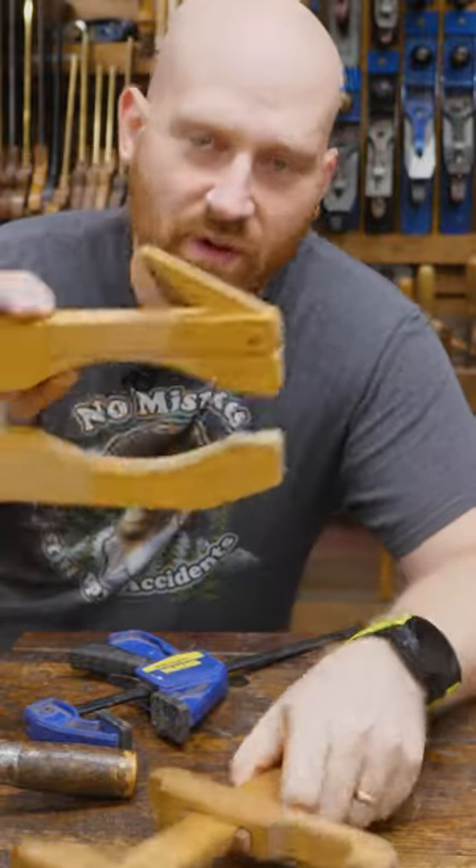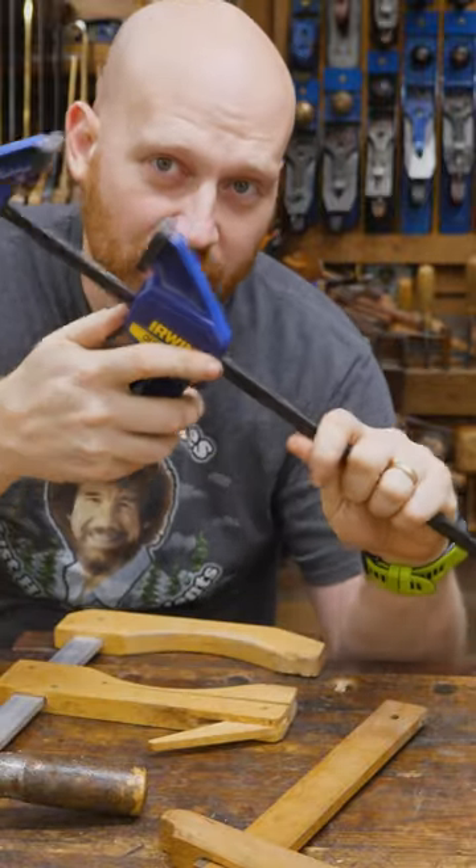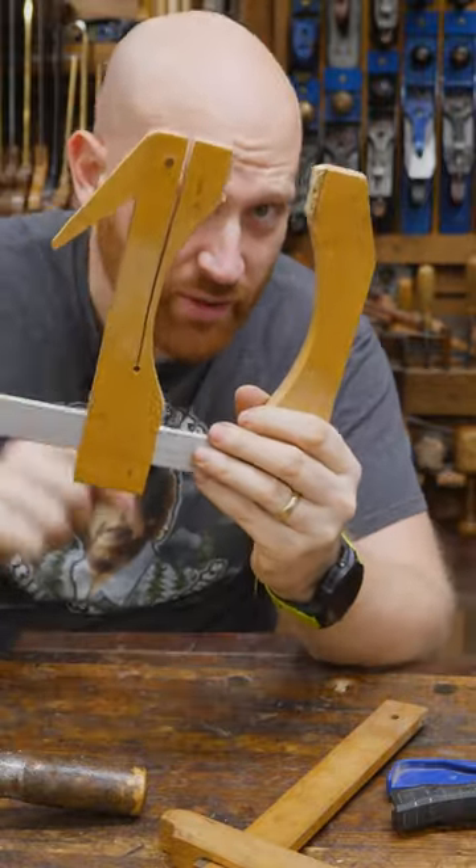Luthiers clamps, or lever clamps, or squeeze clamps. Usually not much pressure, a medium amount of opening. Sometimes they have a pretty deep reach.